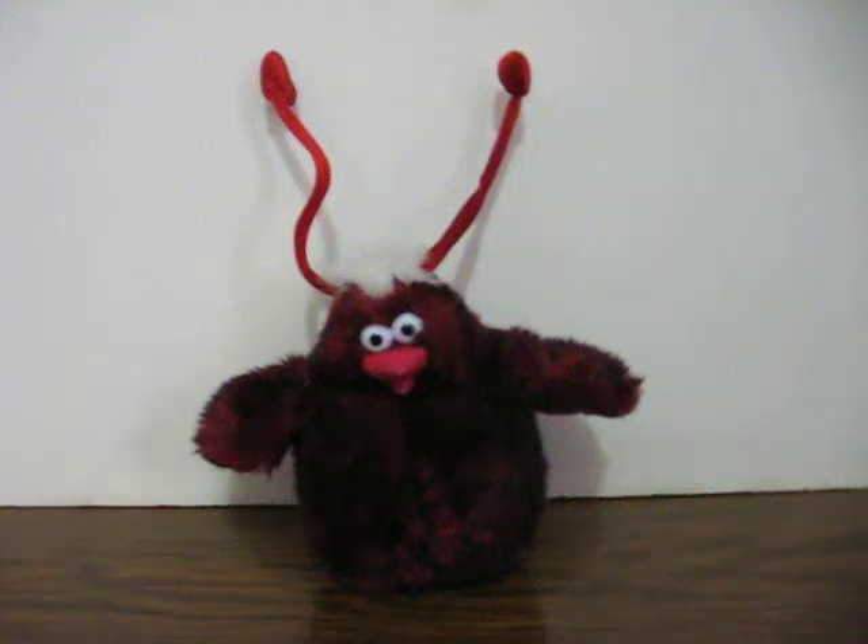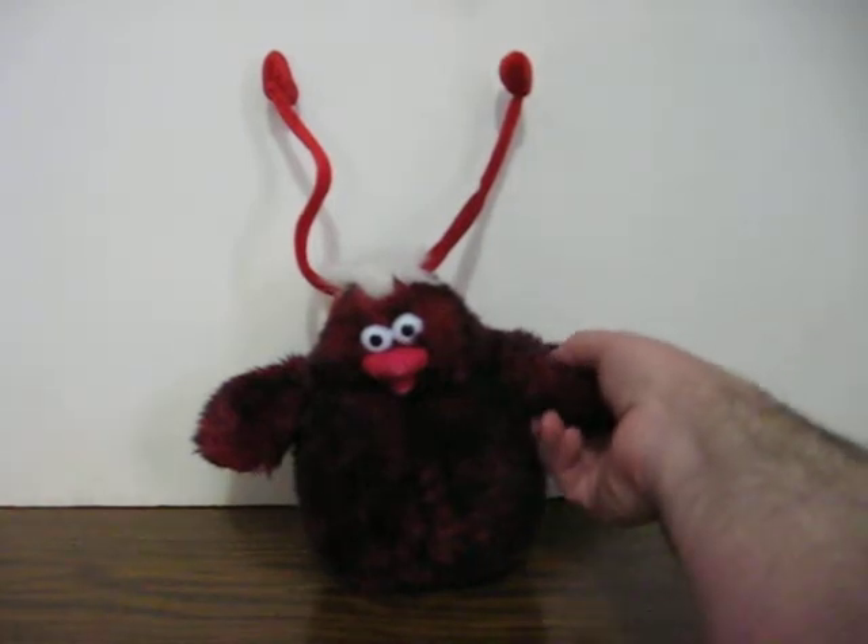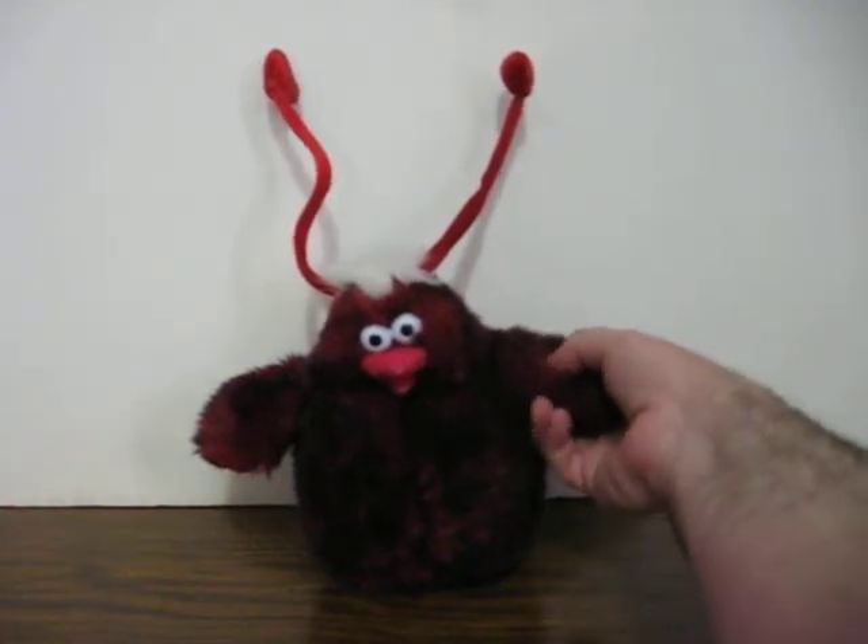This is a musical dancing Valentine's chicken from Dan D. He's going up for sale and this is just a quick demonstration to show how he works and what he does. It's pretty simple. He's got batteries in. Just push the button on his wing and he goes.